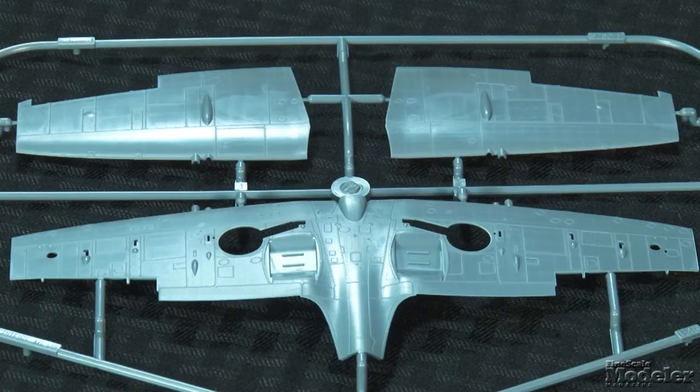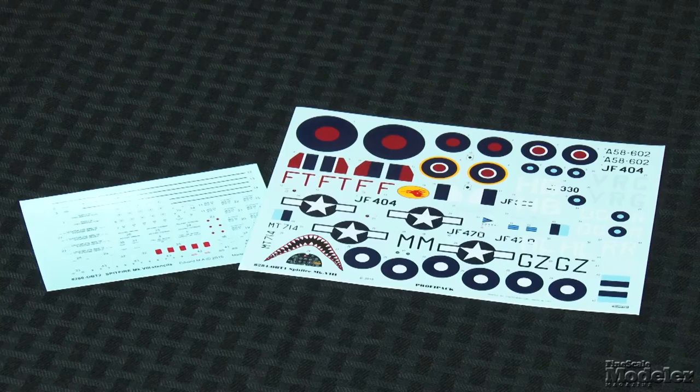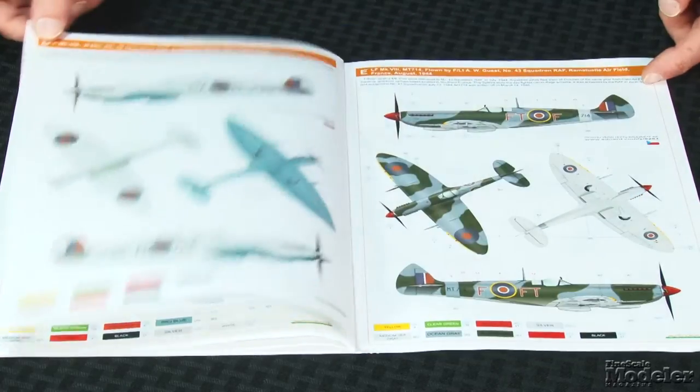Optional parts are included for the standard, clipped, and extended wingtips. The molding for the major parts is outstanding, with tiny rivets and fine engraved panel lines. Decals provide markings for six aircraft. Four are Royal Air Force fighters, all wearing different camo: one day fighter, one desert, one in China-Burma-India markings, and one in high-altitude interceptor markings. The other options are an American Spitfire in high-altitude camouflage, and an Australian fighter from the famous Gray Nurse Squadron. This kit will look great built straight from the box, but Eduard offers a whole host of additional parts if you want to take it up a notch.